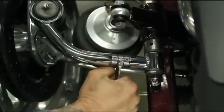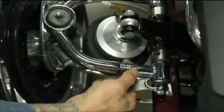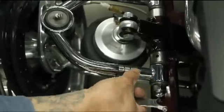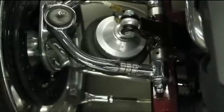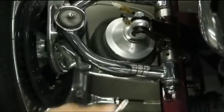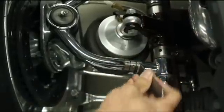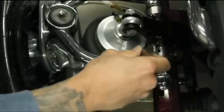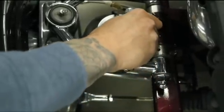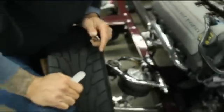Super easy. Once you have it fixed in the right position and you're happy with your adjustment — it reads correctly on your gauge, your caster and camber are set up where you want them — all you do is come back, tighten up your jam nuts, make sure they're nice and secure, and you're done. It's that easy.